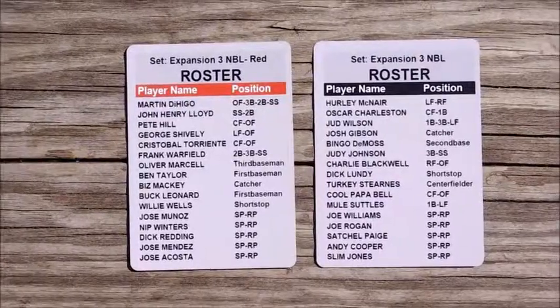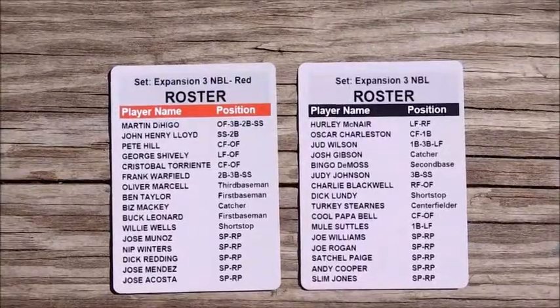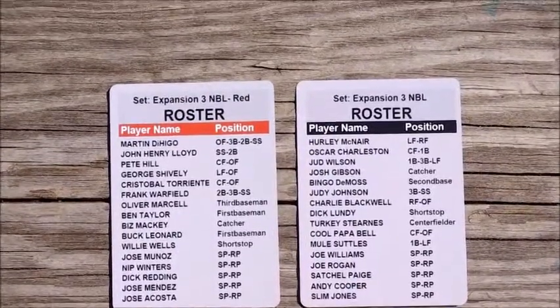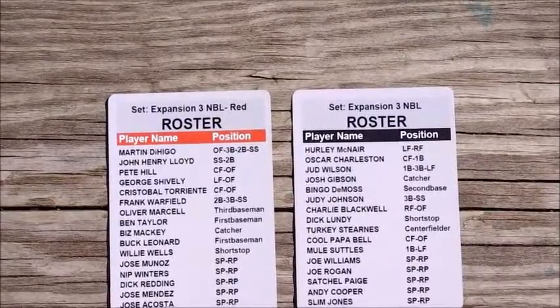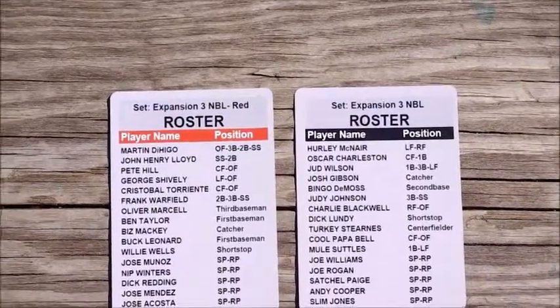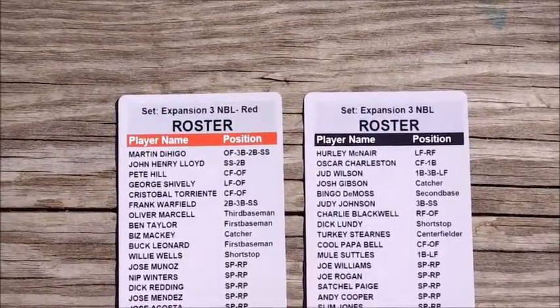If we reach the first stretch goal, every set of cards would have two roster cards. So that would bring the total cards from 32 to 34 — 32 players and then two roster cards for both rosters in the 32-card set.